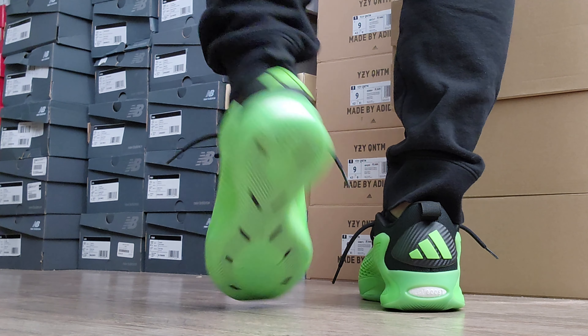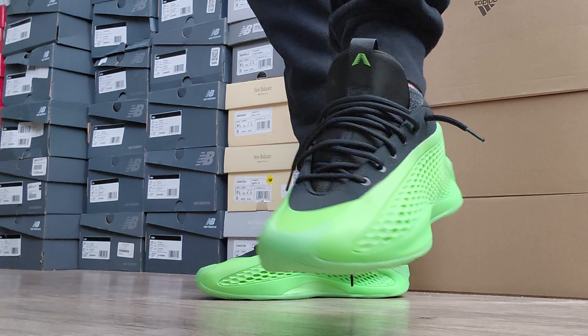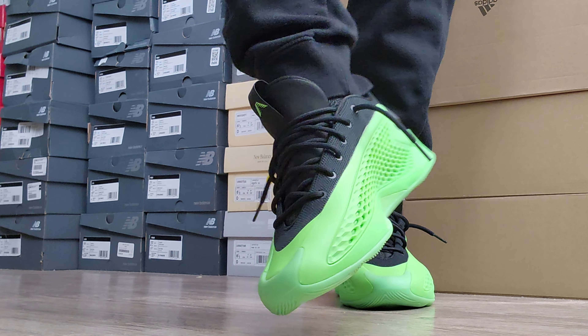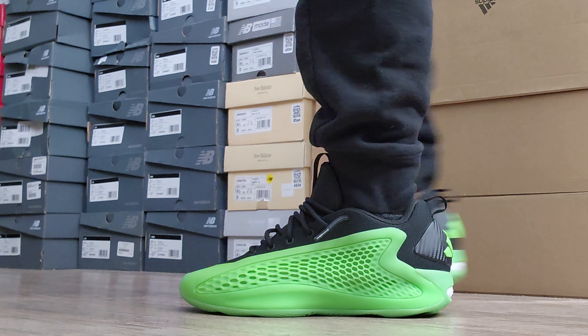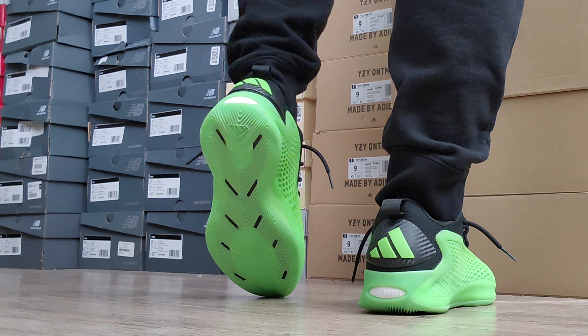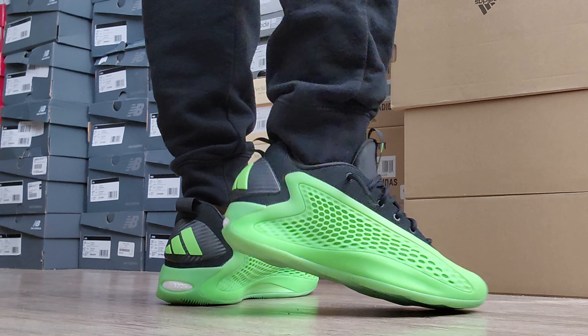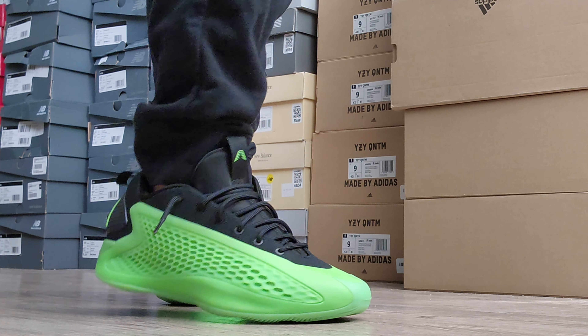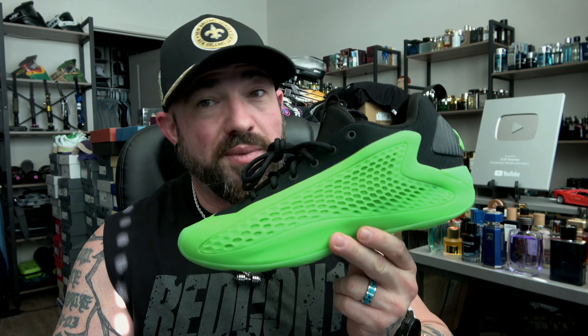They do breathe very well. They fit true to size — if you have a narrow foot I would recommend going up half a size. I do have the Indigos, which are the navy blue and red Team USA ones, and I grabbed those a half size up at a size nine. They fit fine — a little longer in the toe but width-wise fine. At my true size eight and a half they have a more true one-to-one fit to my foot. That's one of the reasons I love this shoe so much. They look great with joggers — I love that the upper portion and color blocking is always black, because with black joggers these look great casually.